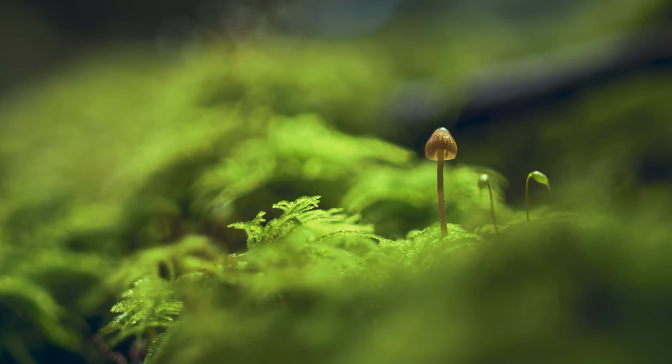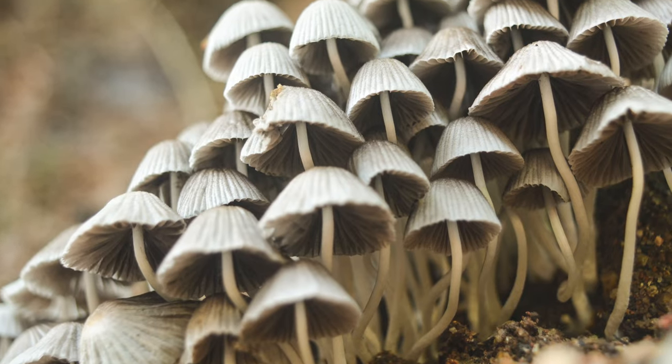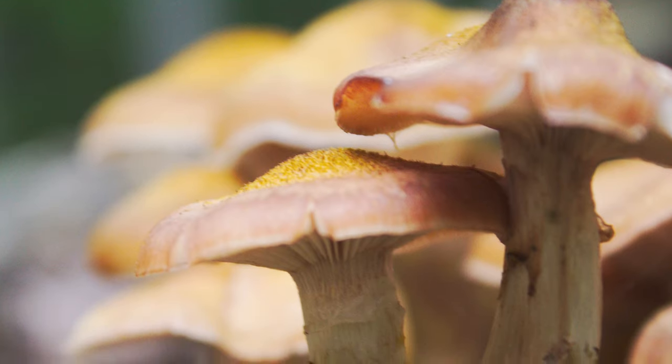Mushrooms — they're wild things. They can be as small as the head of a pin or massive, colossal superstructures of thousands of organisms that have been surviving for thousands of years, over thousands of acres.